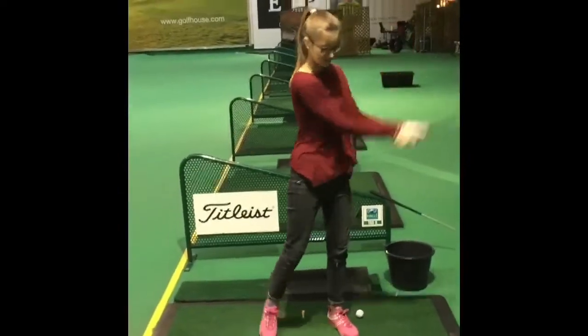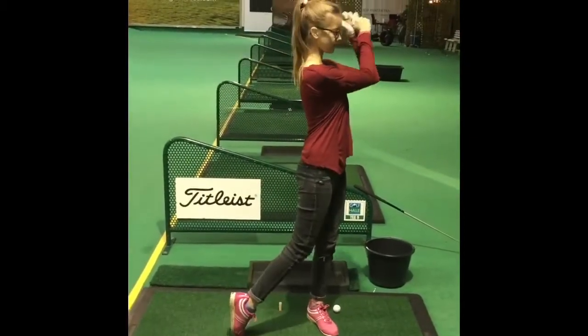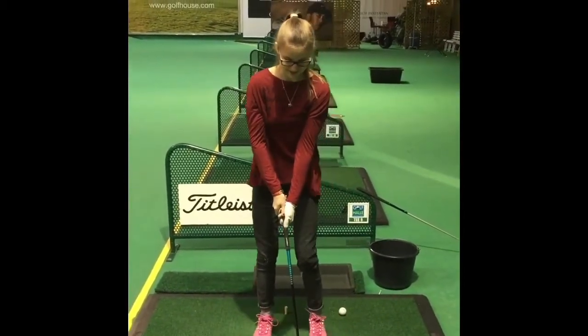We're just going to mess around, we're just going to try it left-handed as well, see if the brain can just pop it straight in there left-handed. Here we are - so all the shoulders swinging, that's it, comes moving. Perfect, go for it.